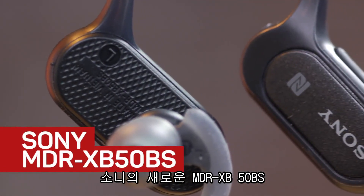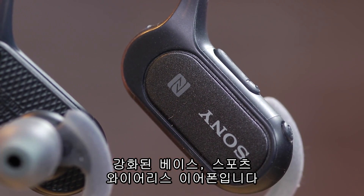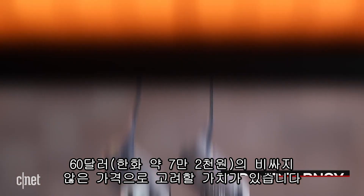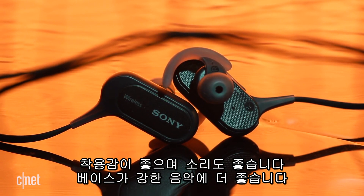This is Sony's new MDR-XB50BS Extra Bass Sports Wireless In-Ear Headphone, and what makes it worth considering is that it's relatively inexpensive at around $60 online, it fits well, and sounds good, particularly if you listen to bass-heavy music.